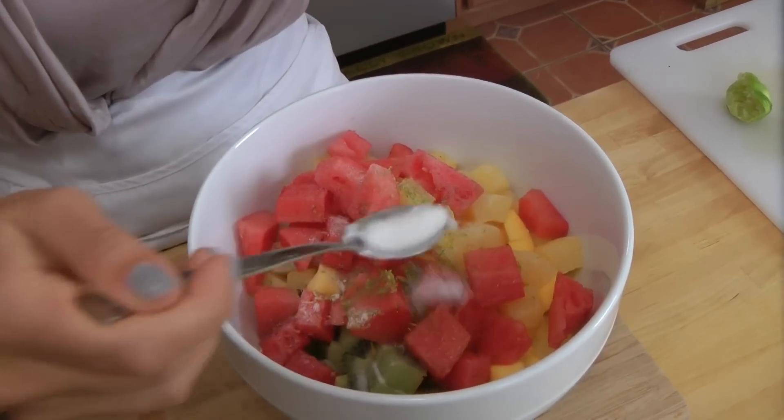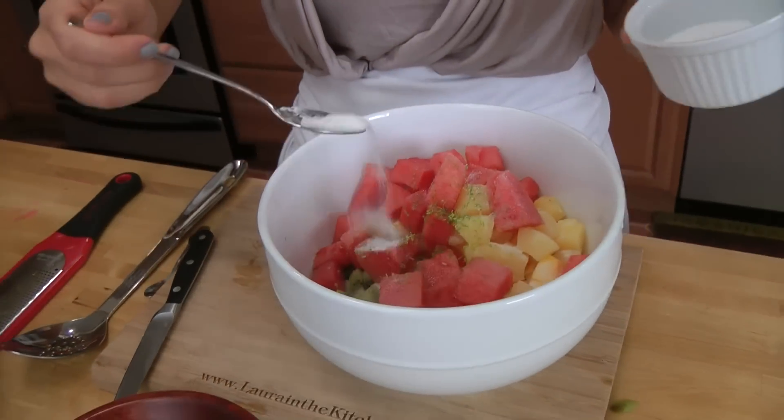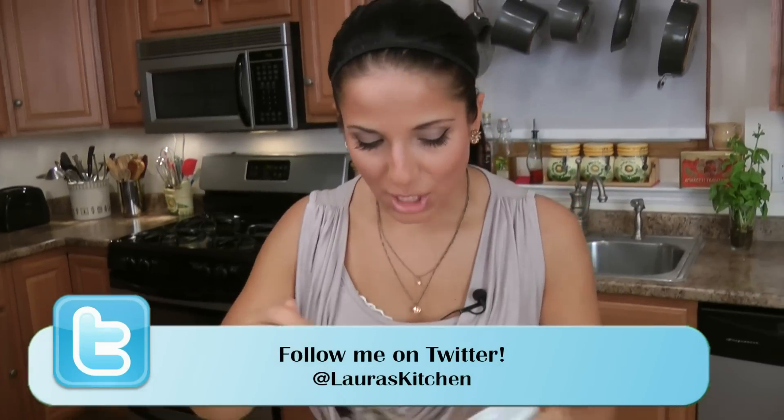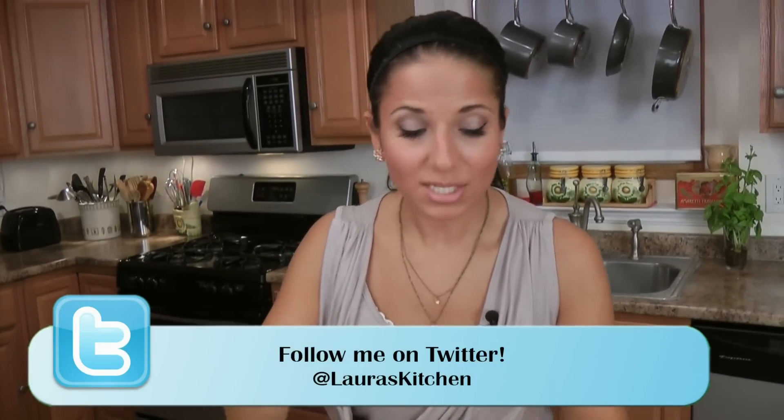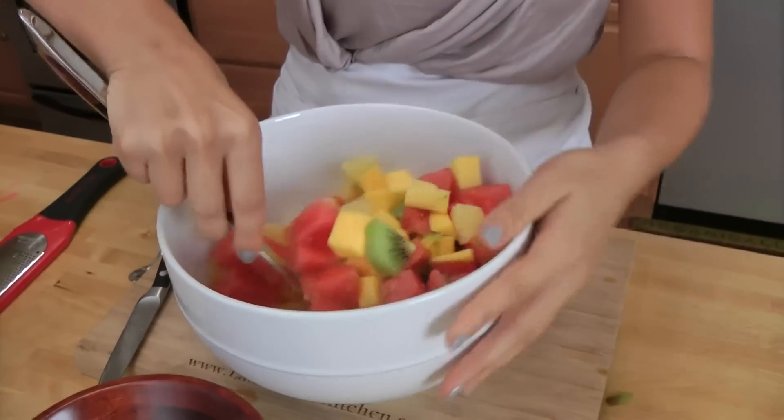Depending on how sweet your fruit is, you can judge how much sugar you want to put in there. My fruit is pretty sweet since it's all in season, so I'm adding just about a tablespoon or so. Now I'm just going to mix the whole thing together.